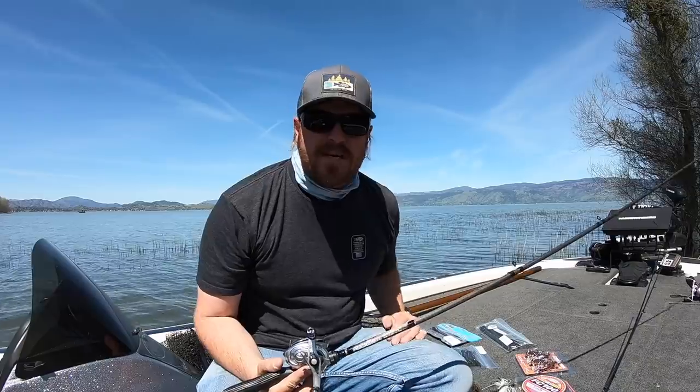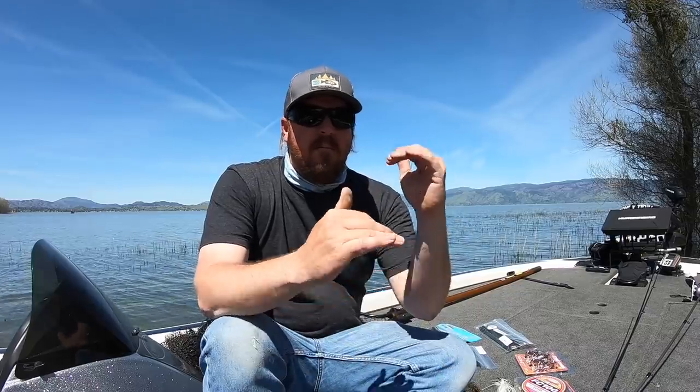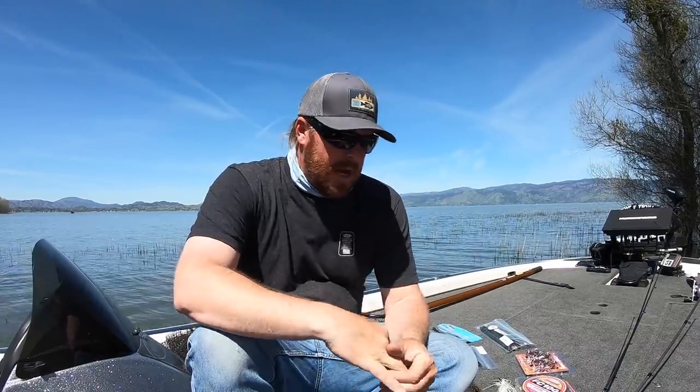Hey guys, Matt Allen here, welcome back to Tactical Bass. Today we're doing a springtime gear review talking about new rods and reels — ultra high-end, mid-range, and really affordable budget options — as well as a bunch of baits, some line, and a variety of new products we've been playing with throughout the spring. We've got a handful of rods and reels, but I'm going to save those for the end. Let's start with the line and baits.